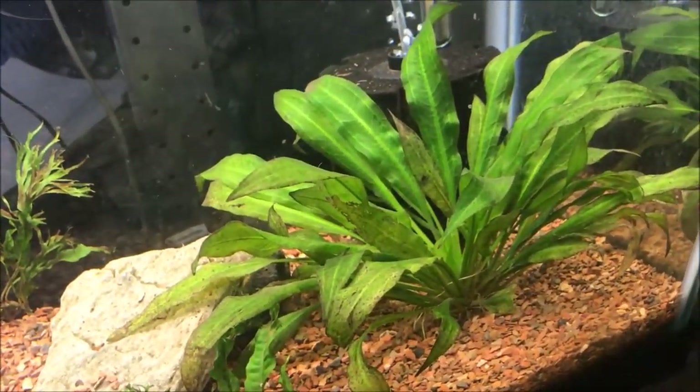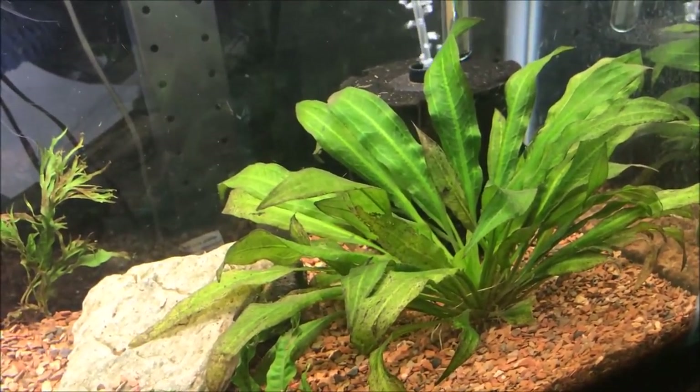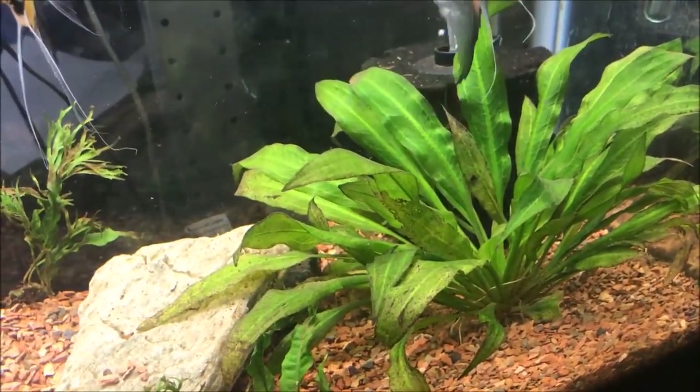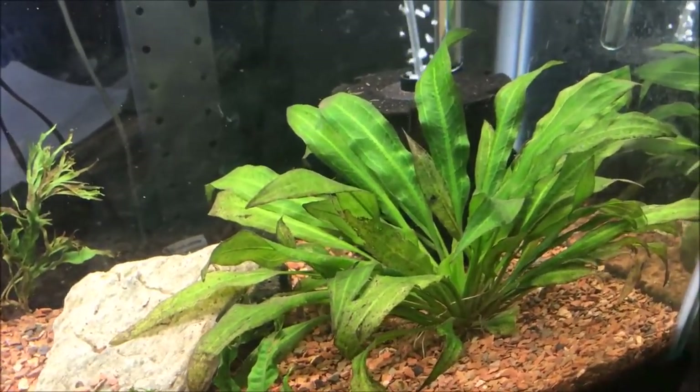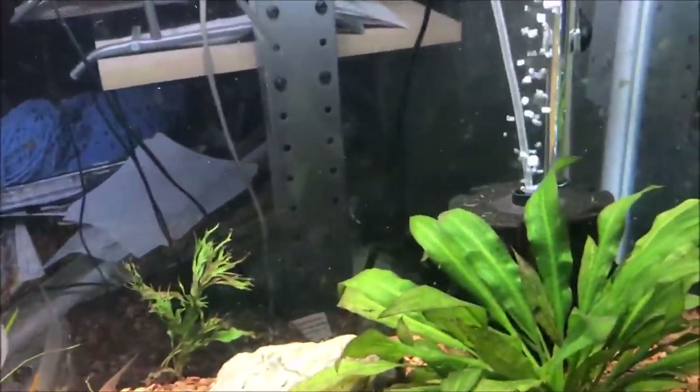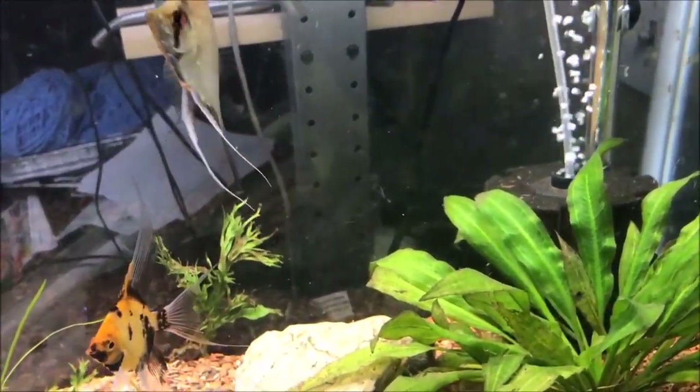That was one of the original plants from the original tank if you remember. Everything else is new from Aquarium Co-op. I will be ordering from Justin at H2O Plants — what I want is a big tall plant to break line of sight and just to make it look nice.